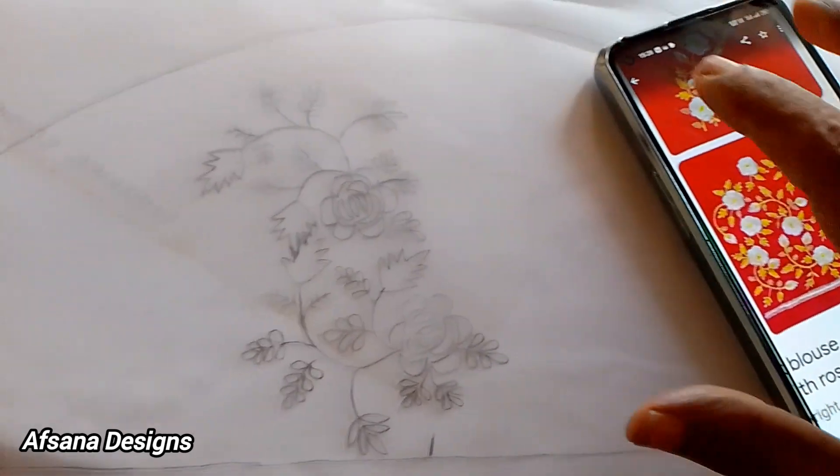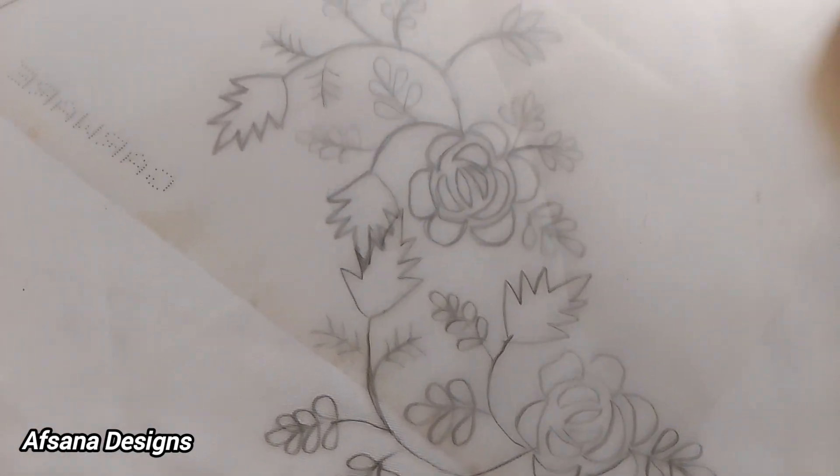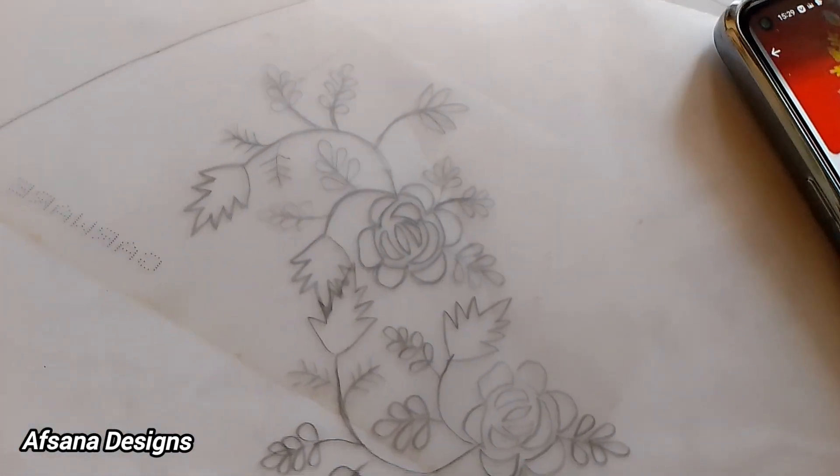So this is the same condition step by step. You can do the adjustment. The design is complete. If you want to leave a comment, please try it. I hope you will get perfect. Please support.